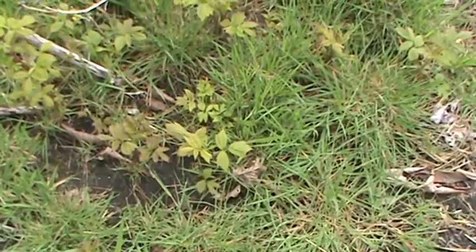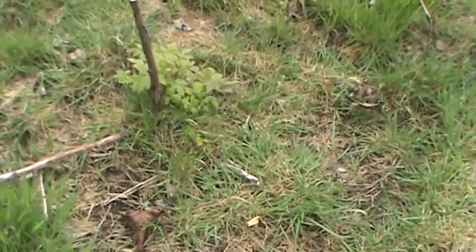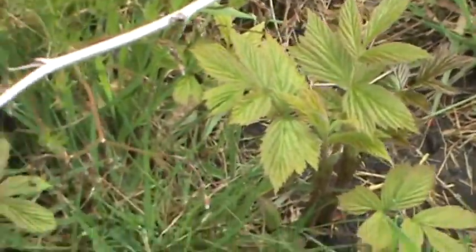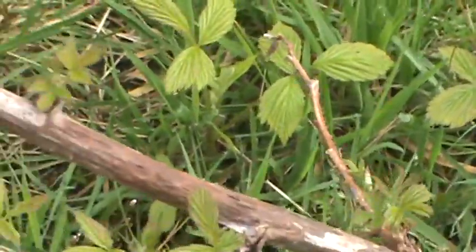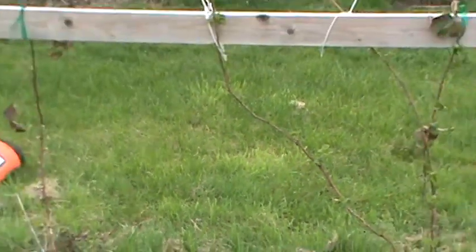Now check out what we have happening this spring. If you can decipher which is berry from grass — look at all the brand new starts off that base there, and throughout this little garden area where we planted these things. My god, they're just taking over. There's a whole bunch of brand new little starts coming up, so we're gonna have plenty of raspberries this year.